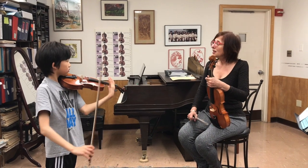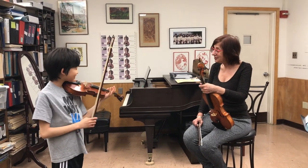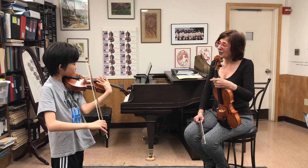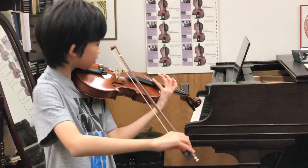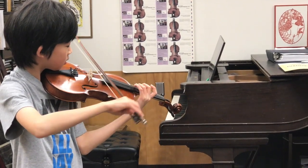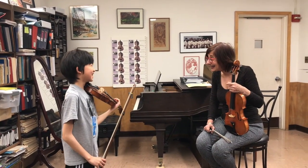Very good. Now, what I want you to do is be a composer and compose your little song using different harmonics. You can slide any place, any string, any time. Just use your bow so it's beautiful. And that was a sneaky unharmonic there.